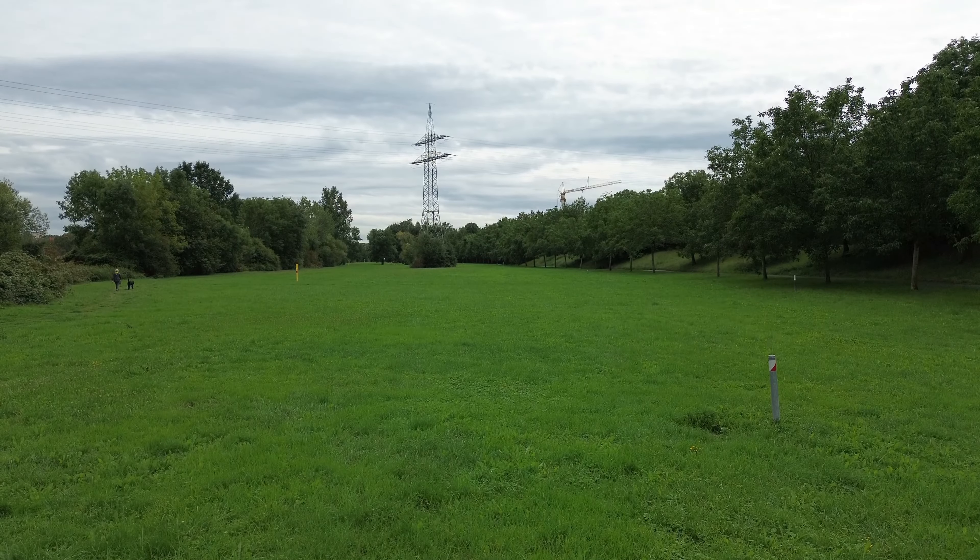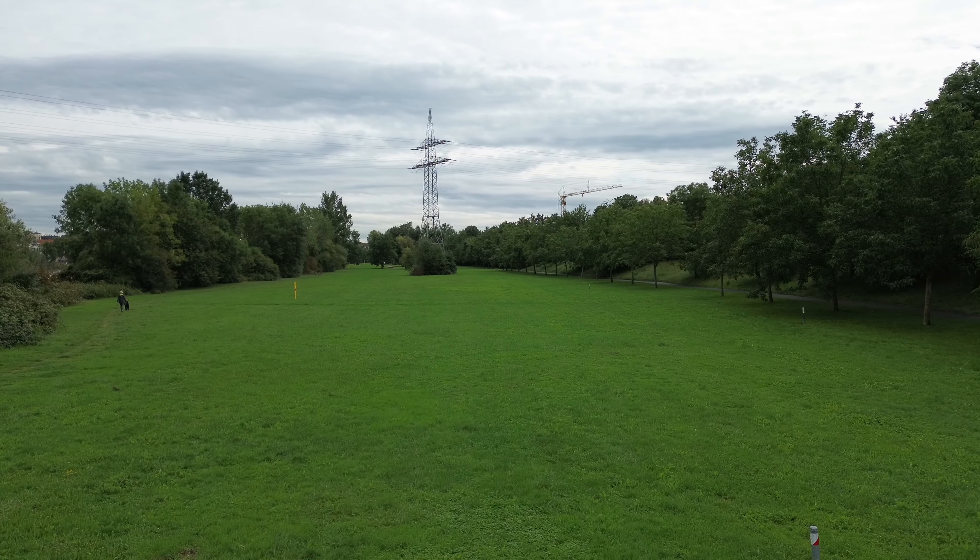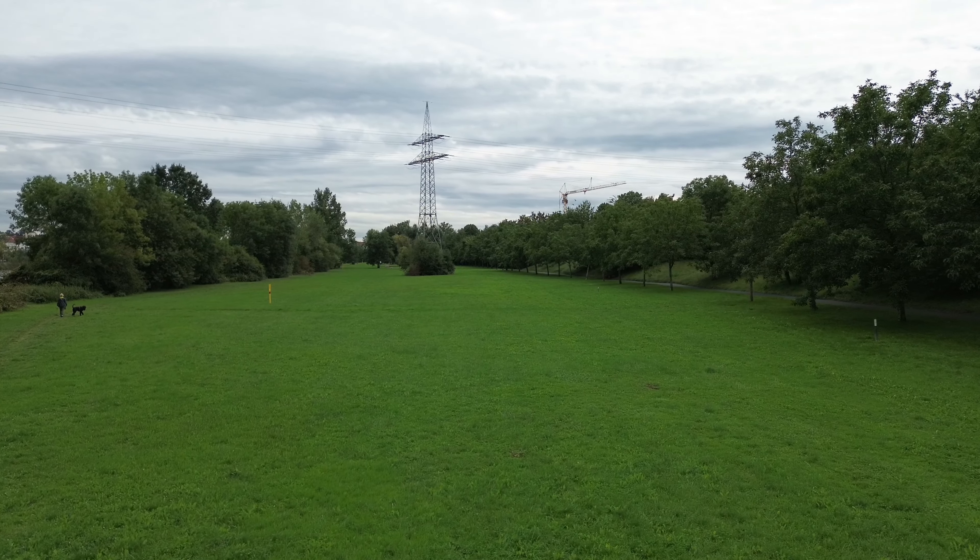What a beautiful place! Look at this! So much open space! Yes, I can test my drone again, so I thought.